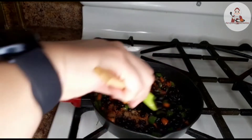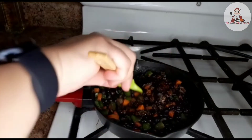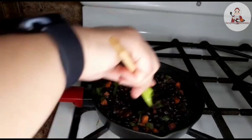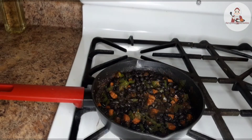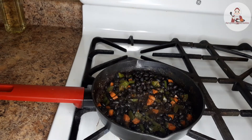Mix it well. We cook the beans for 5-7 minutes. Beans are ready — we will turn off the flame and keep it aside.